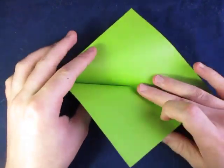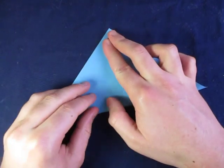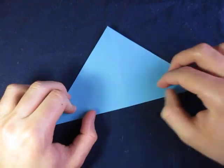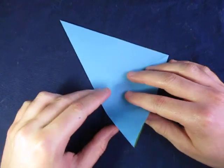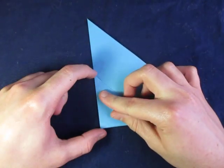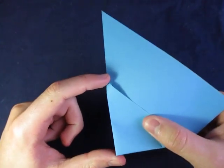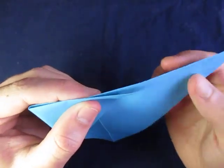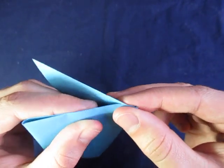Okay, and unfold, and fold in half this way. Now comes a kind of tricky step. We're going to divide this into thirds — we're going to fold this up so that this right here is equal to that. Just estimate it first, and then to check yourself, you're going to fold this part behind, like that.